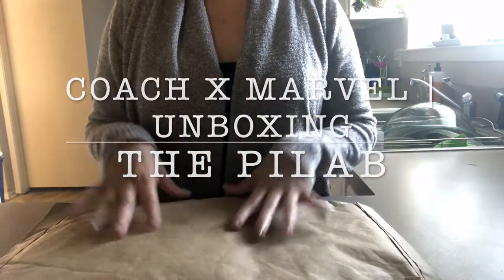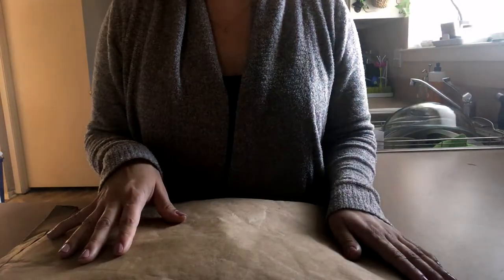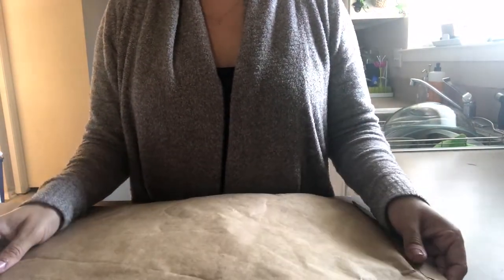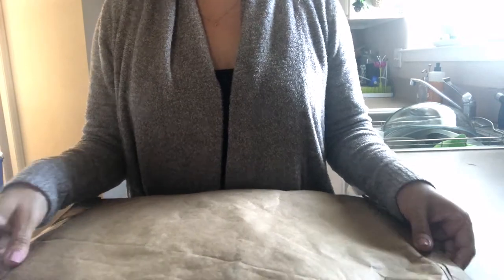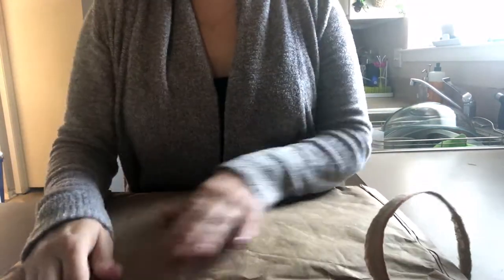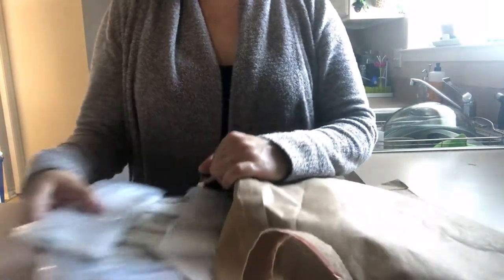Hi guys, I wanted to do a quick unboxing with you today. This is the Coach Outlet's Marvel collection collab that recently came out. We have quite a few males in our household who are great fans of the Marvel comics, so I've picked up a couple of things — let's check them out.